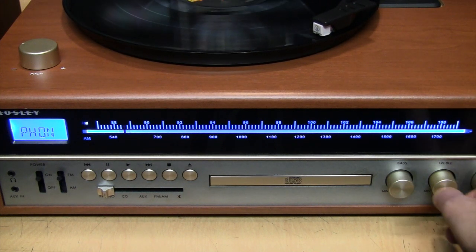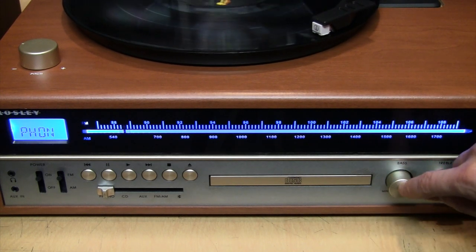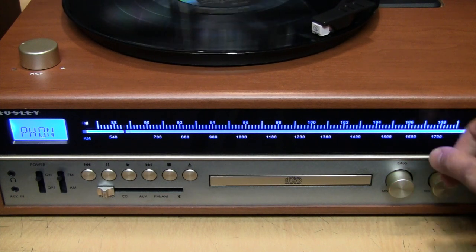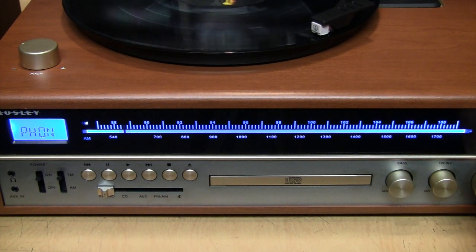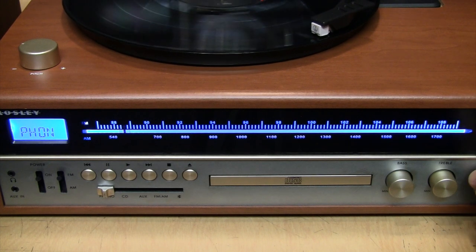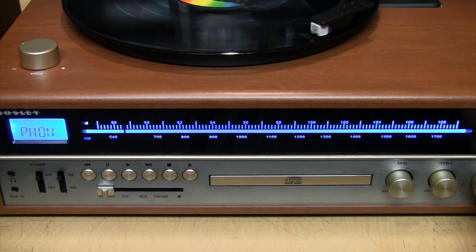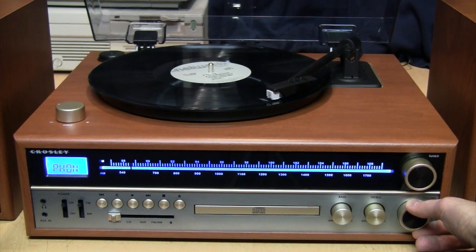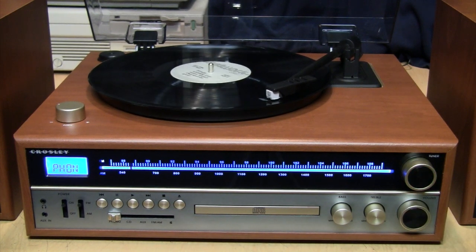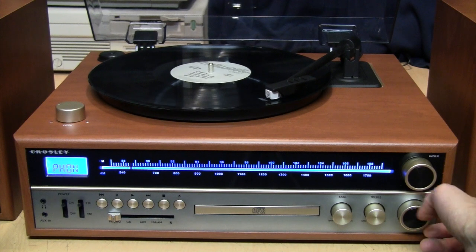The bass and treble controls don't have a particularly wide range but they do give you some adjustability. There's no indicator on them to show where they're set, although you can feel a notch in the middle — just like the pitch control. I had it quite loud and it sounded fine.